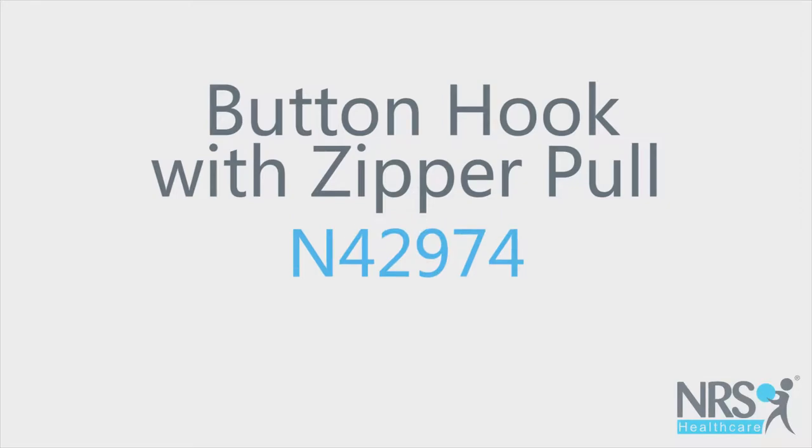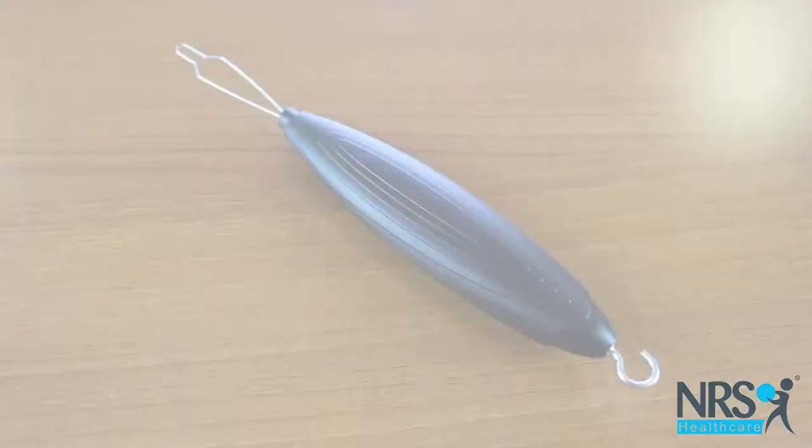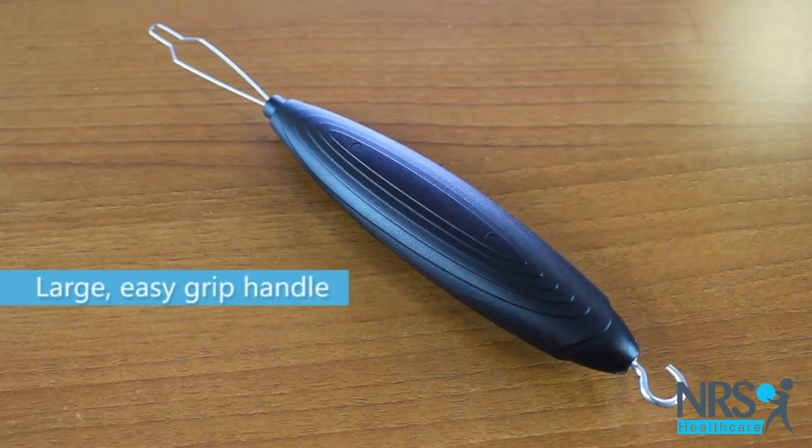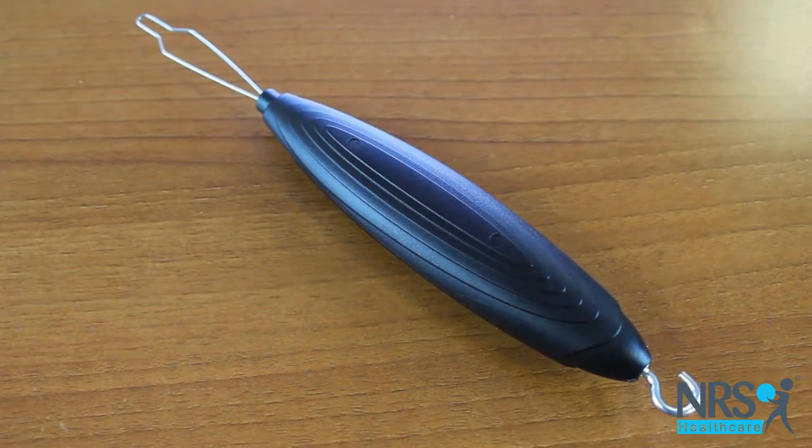Button hook with zipper pull. This helpful little device is great if you have difficulty manipulating fiddly buttons and zips.